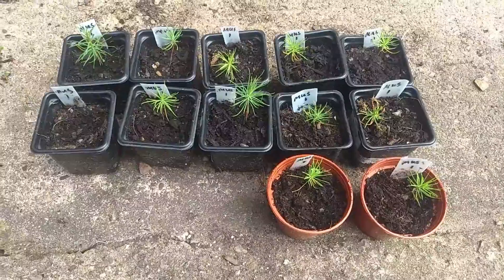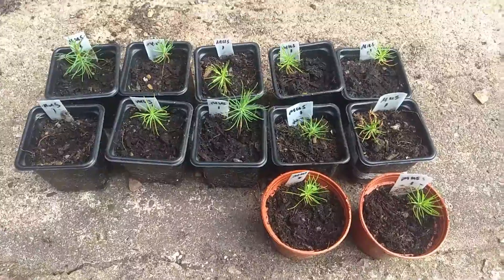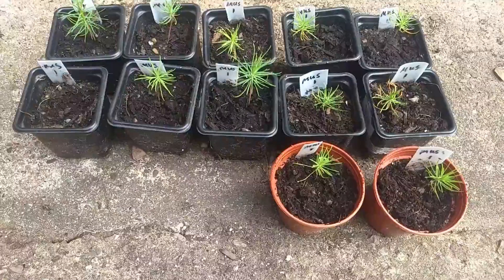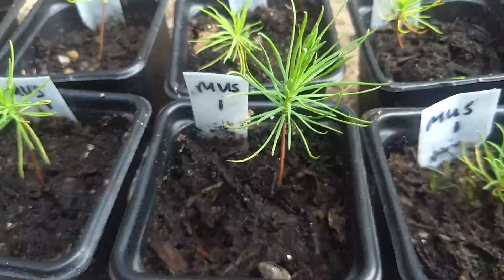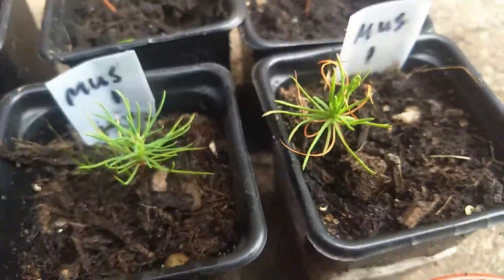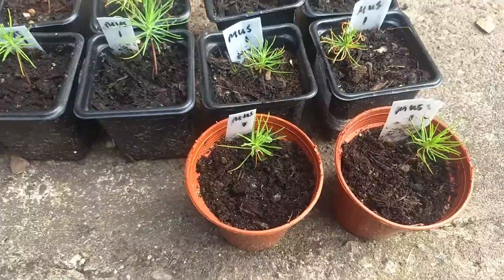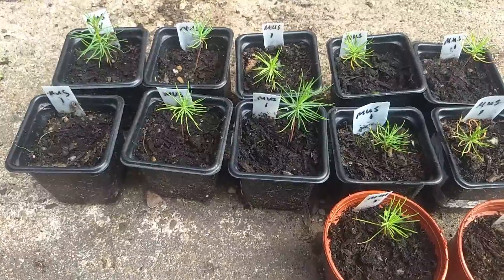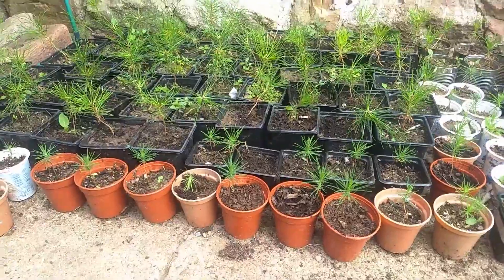Here are some of the Scots pines we pricked out earlier in the year. Of the twelve we did, we've got eleven seedlings. Some have done really well, some not so well. It's been very difficult weather — hot and dry repeatedly. It's now the middle of July, and I expect by the end of the year they'll be looking more like some of the ones from last year over here.